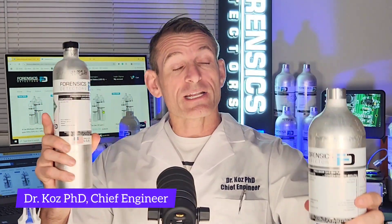Calibration gas bottles are critical to undertake your calibration procedure to ensure your gas detector is calibrated. Calibration ensures that your gas detector is accurate — that's the point of calibrating. You want to make sure it's accurate.